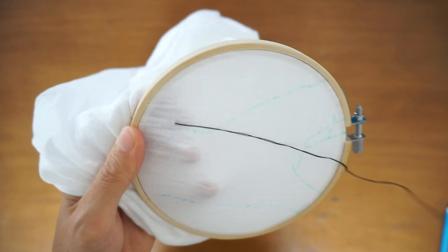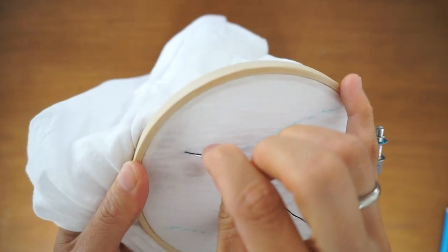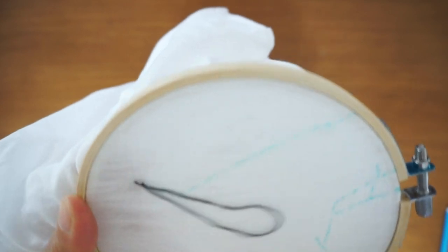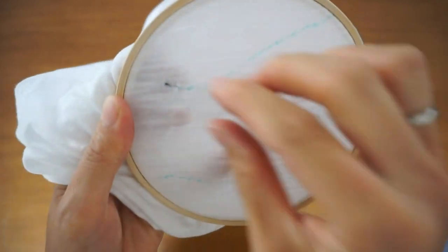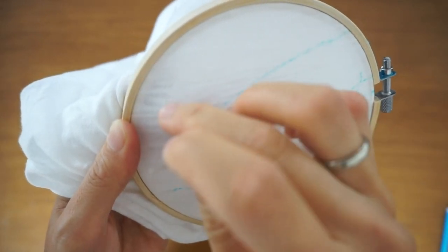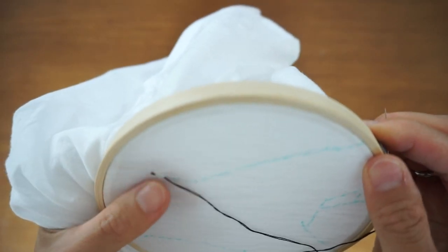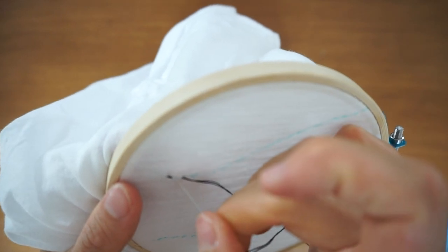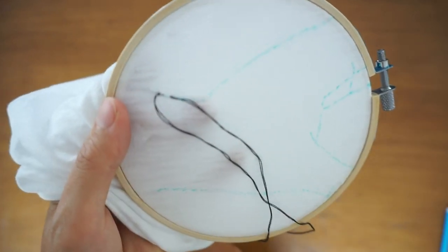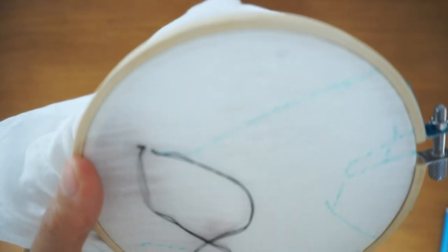Start the needle from the wrong side of the shirt and go through the right side of the shirt. Move about a quarter inch length and needle through towards the wrong side. Again, move one quarter inch away and needle through to the right side of the shirt. From this point on the right side of the shirt, go backwards to the last point and needle through to the wrong side.